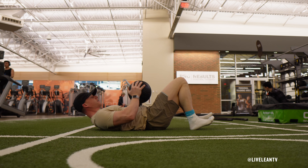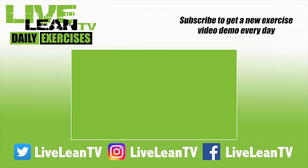Complete all the reps on one leg before switching and repeating on the other side. Subscribe to get a new exercise video every day.